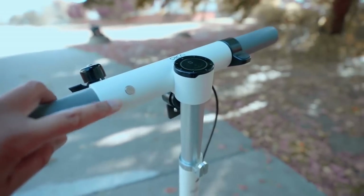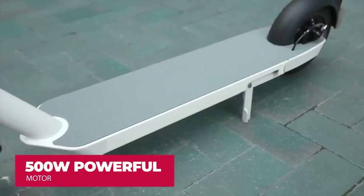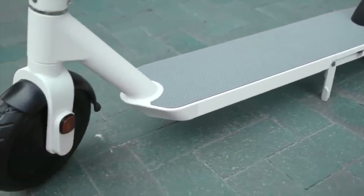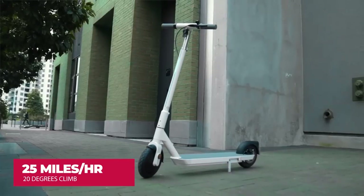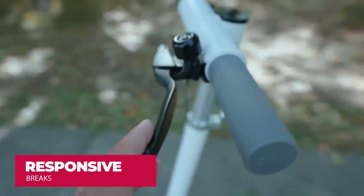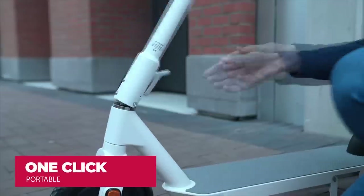Simply press one button to start the scooter. It has a 500-watt max power motor inside, which is pretty powerful, giving the scooter a range of up to 25 miles and the ability to climb up to 20 degrees grade. The brakes are also pretty responsive.